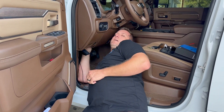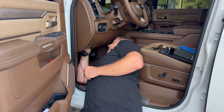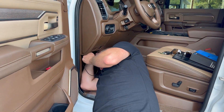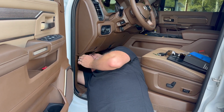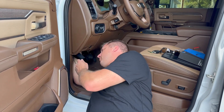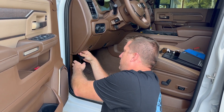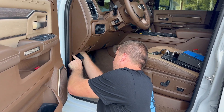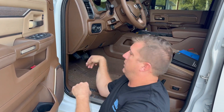There are two larger things up here. You're going to end up with some excess. So that's plugged in and I'm going to tuck the excess right here behind this panel. Done.